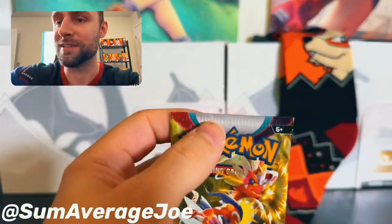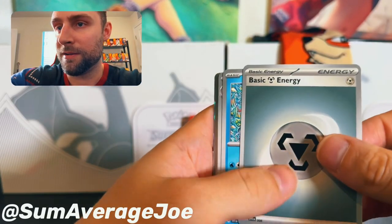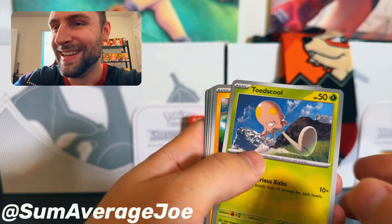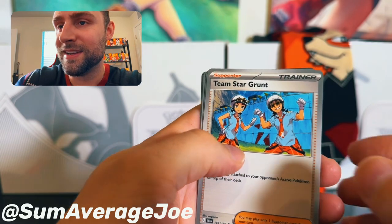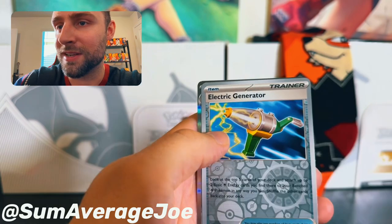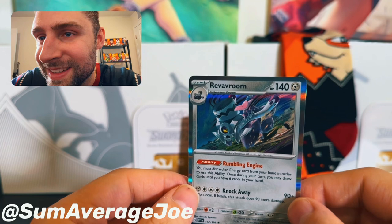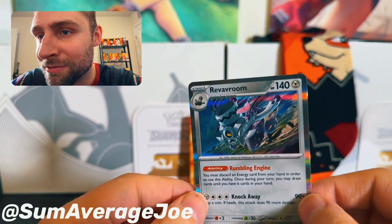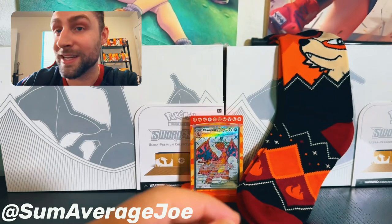Alright, getting into the second pack right away. Basic Energy, Alomomola, Pomu, Toad School, Radiant, experience share, Team Star Grunt, Zangoose, Switch Reverse Holo, Electric Generator, and Regidrago — so cool. It's literally like an engine block of a Pokemon, steel, ready to roar through the battle. Rumbling engine, super cool. My dad would like that one.